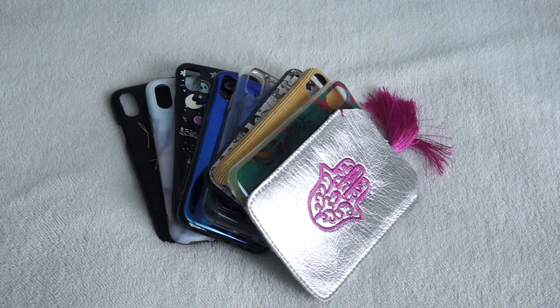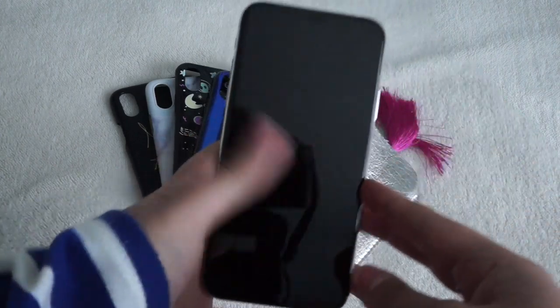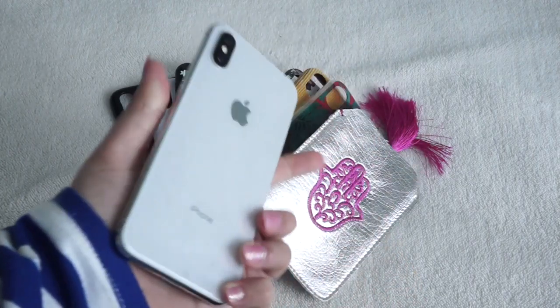I got this phone about five months ago. So this is what I've gotten so far. I don't think I'm done collecting phone cases but for now this is what I have and I'm not planning on buying any new ones soon.